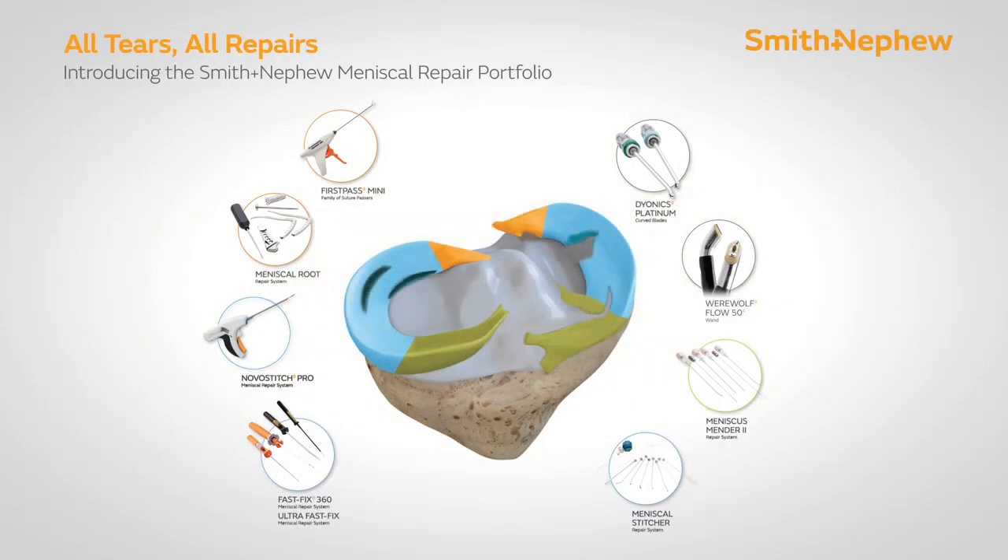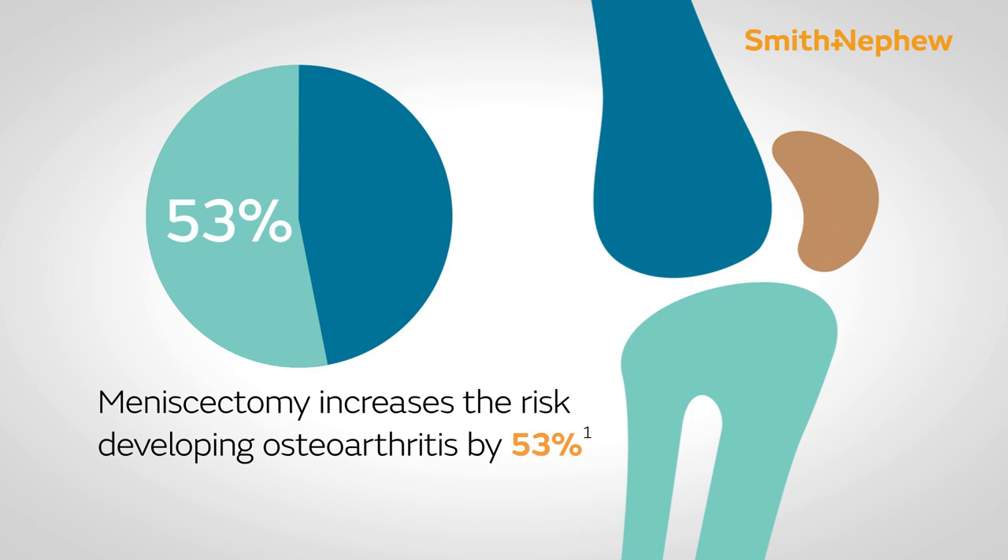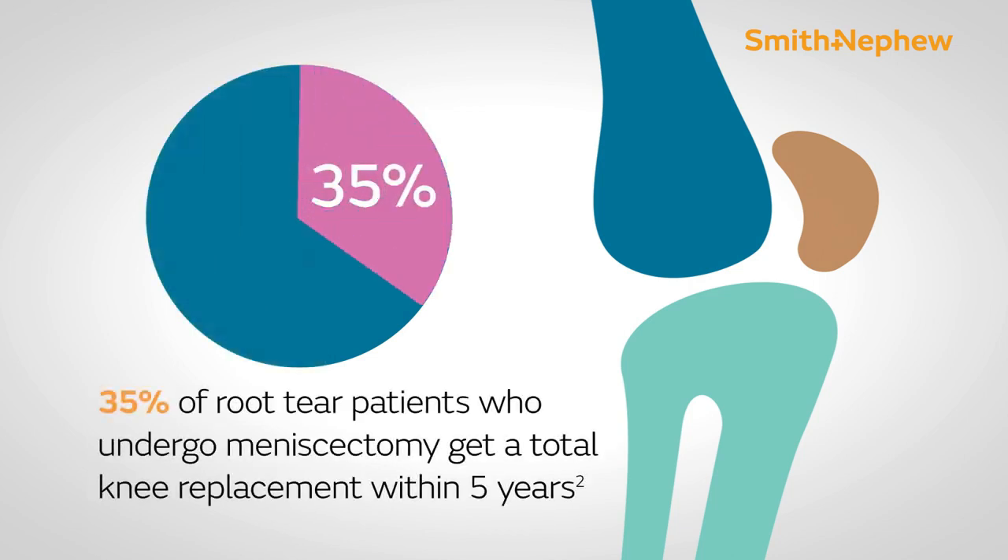Good morning friends, this is Dr. Pratamishan from Ahmedabad. Today I will be explaining you about the best and most recent advances in meniscus repair surgery.